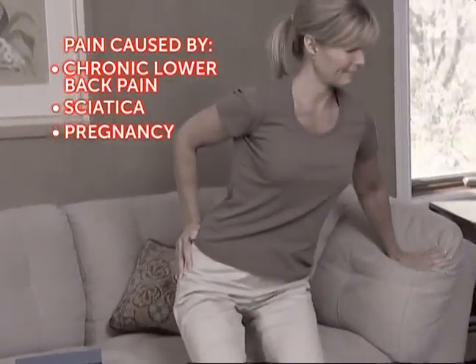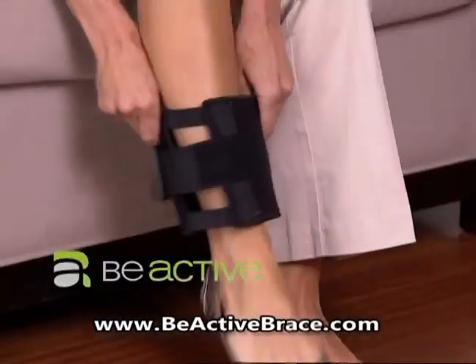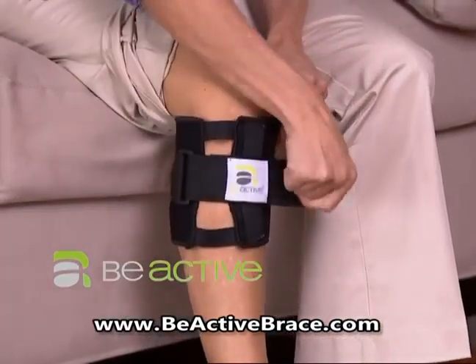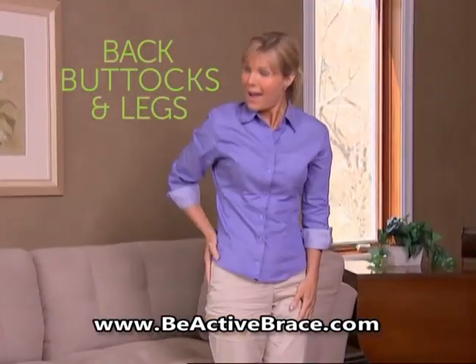If you're one of the millions who suffer from the agony of lower back pain, you need B-Active, the revolutionary new acupressure system that instantly helps ease discomfort in your lower back, buttocks, and legs.